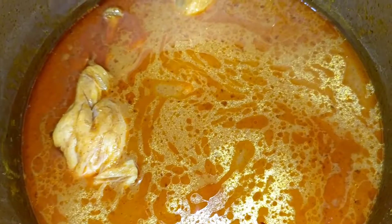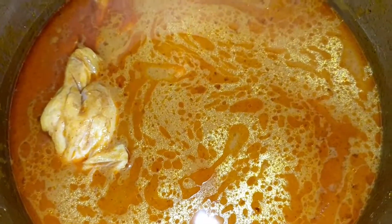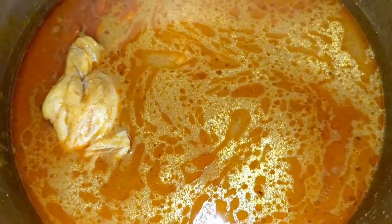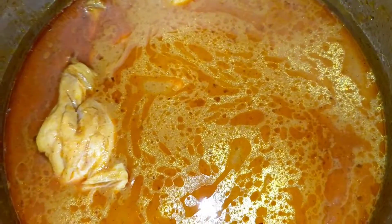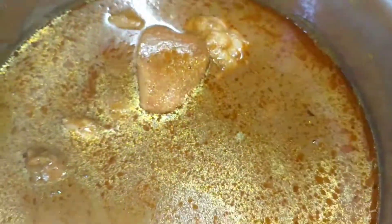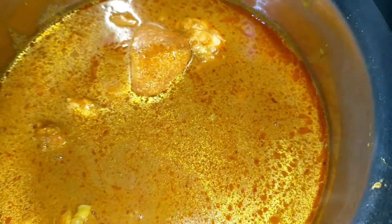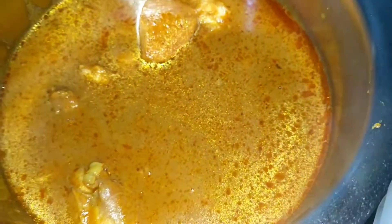I changed the gravy a little bit with the spices I used — I'll be mentioning it in the description. This is the butter chicken for today. I've transferred it to the serving vessel. There are a lot of fumes coming out but the pieces are well cooked and the gravy is spot on. It's a tad spicy.